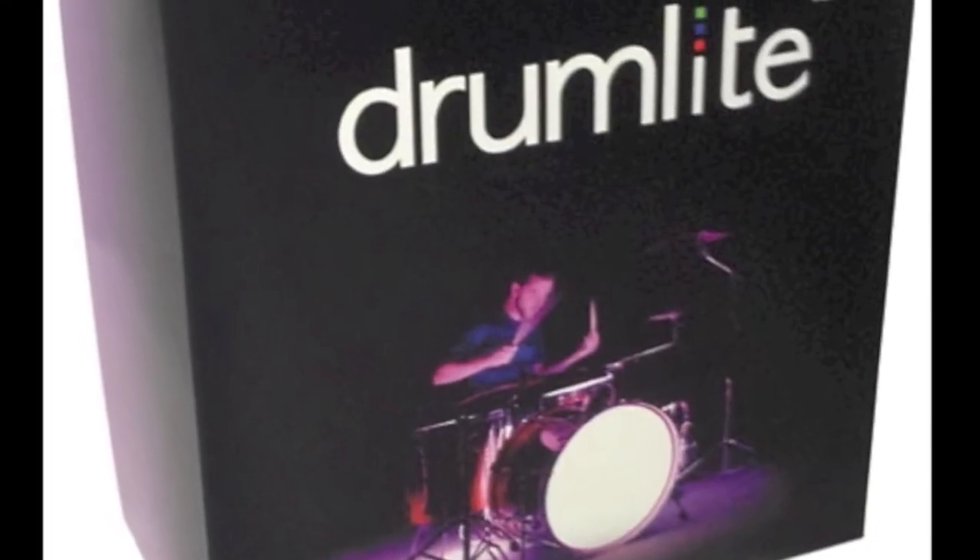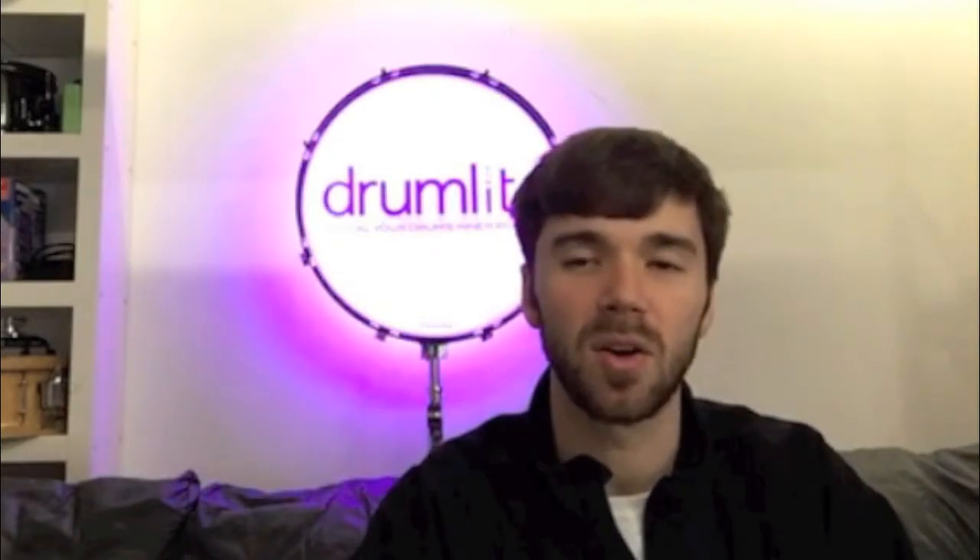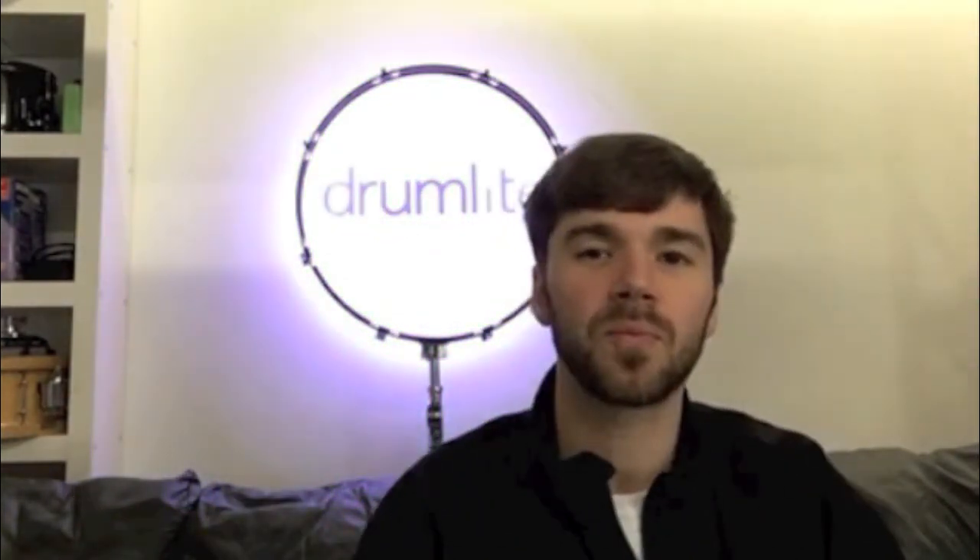They're a great way to dabble in some drum lighting. So if you don't want to commit to a full kit, or if you don't want to commit to going DMX right away, a bass drum light starter pack is the way to go for you.